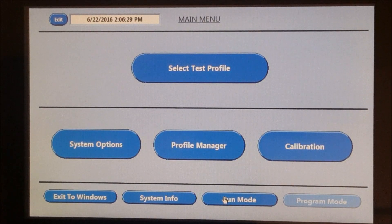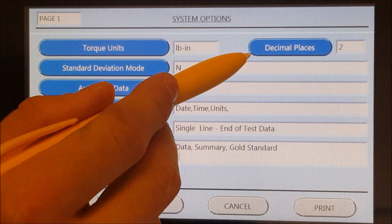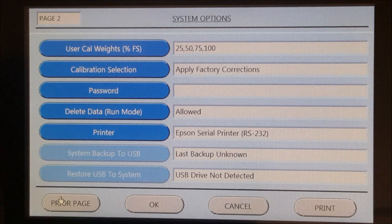The System Options button changes global settings for the Cap Inspector. You can change torque units of measurement and set the number of decimal places. If you click onto the next page, you can set calibration weights, set a password, or select a printer for test data.